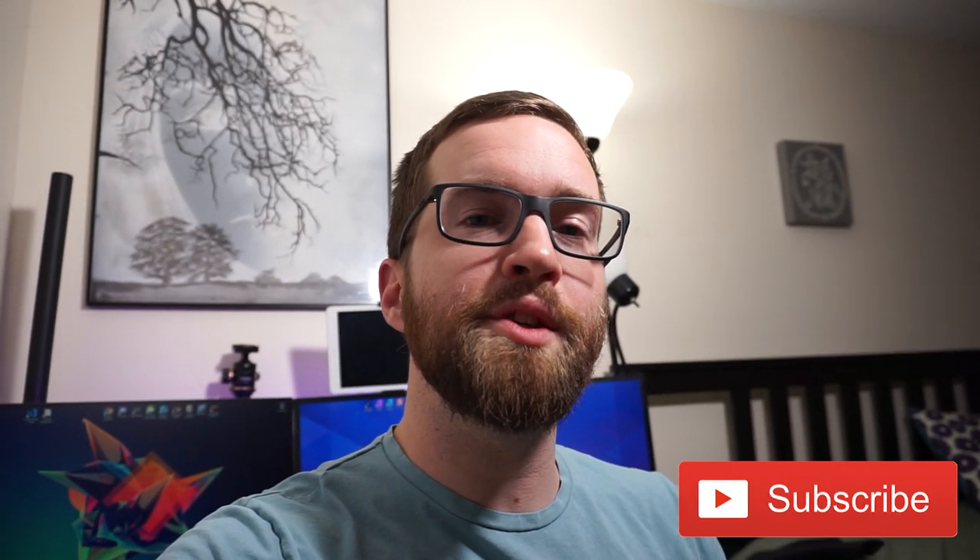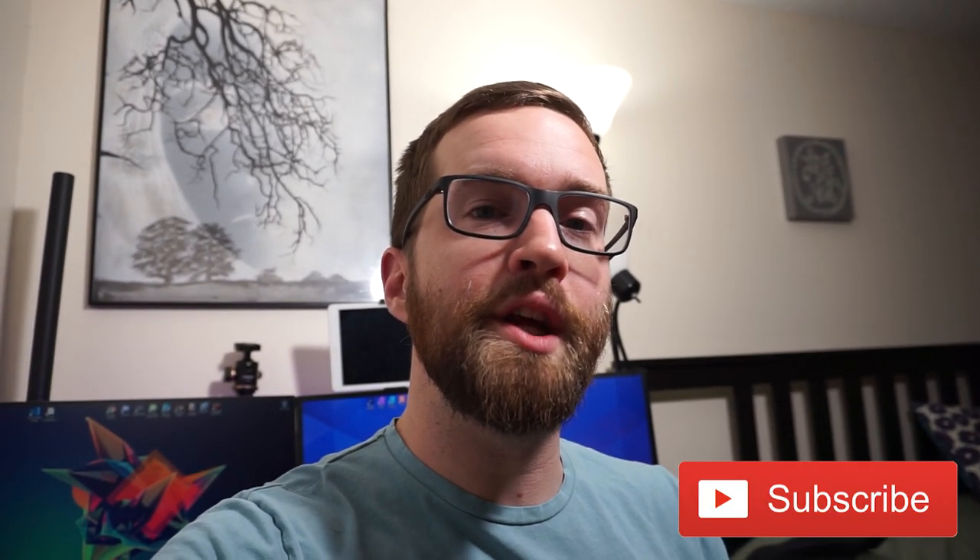If you found this video informative, or you may have done something differently, I'd love to hear it in the comments below. If you aren't subscribed to this channel, doing so would really help me out — we're going to have more content in the coming months. Thank you for tuning in and have a great day.